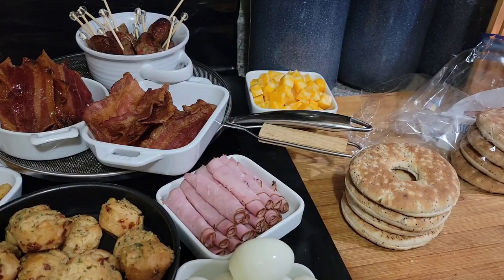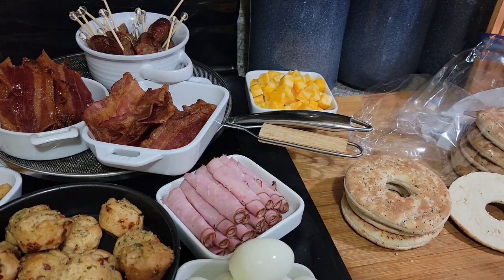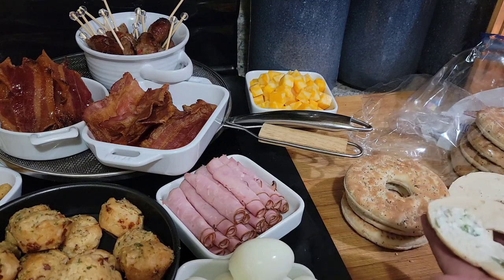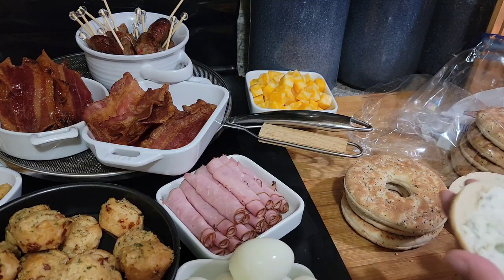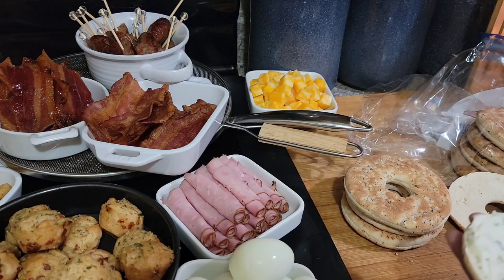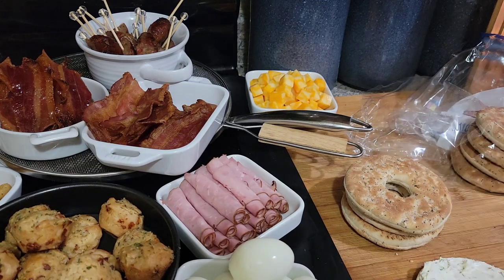If you guys remember, last night I was looking for the mini bagels and I could not find them, so I opted for these thin bagels. I also got some really thin smoked salmon. For the bagels, I'll put the cream cheese on both sides just to be safe.